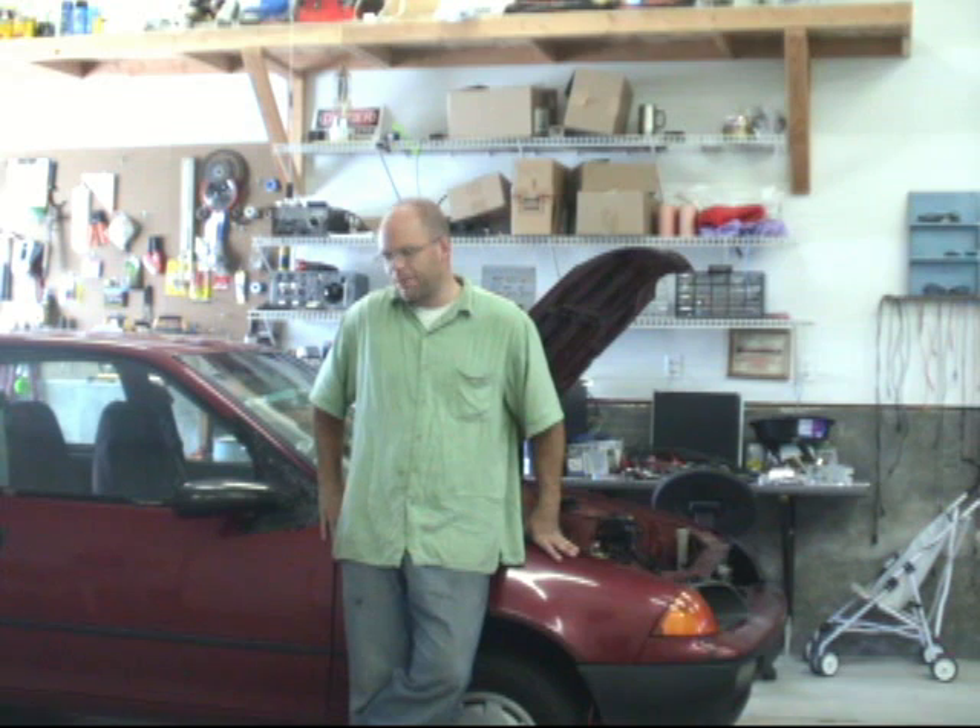Hello, I'm John Loveless. Welcome once again to my electric car conversion project. Last time you saw me gutting out the old combustion engine. I've come up with a new design for an electric motor.